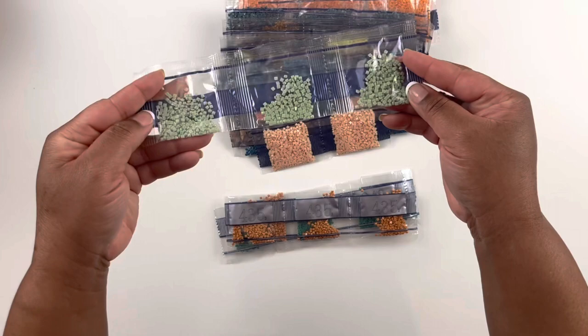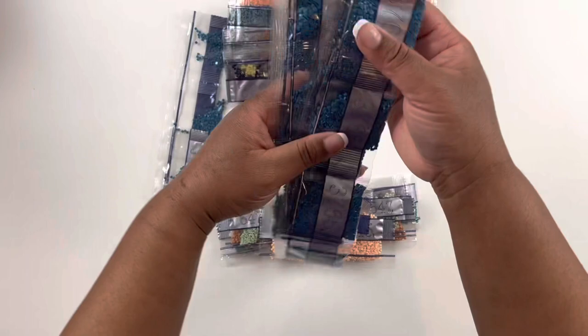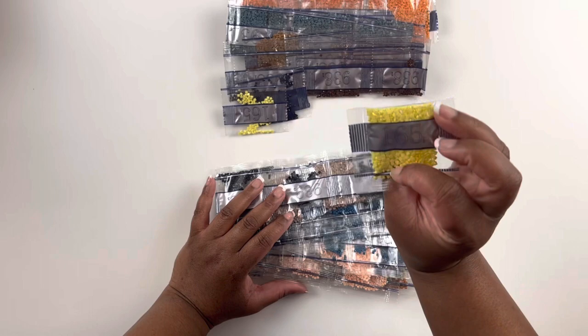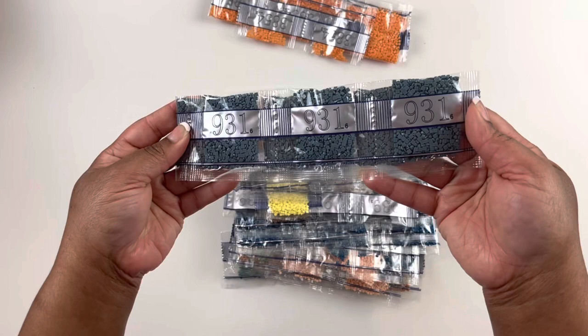Oh, that was 647 — I love that color. Then we have some flesh tone colors. Oh yes, this blue — 3765 — that's going to be a background color for sure. Then we have some more browns and yellow. Oh, 931 — that's probably another background color, and then this color is probably in those goldfish.